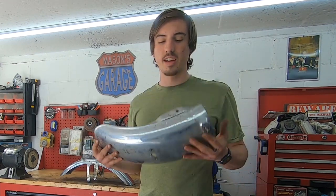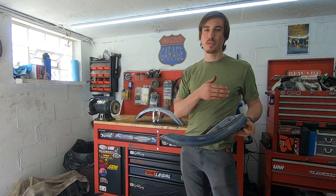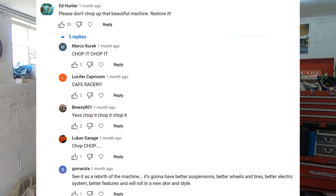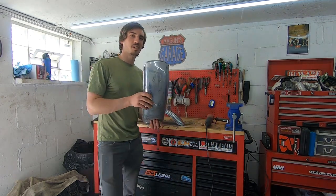Now the back fender, I had it on my eBay page for a while. People in the comments of a different video were saying please don't chop this bike, don't chop it. And then some other awesome people were like, chop, chop, chop! So that's what I'm doing guys, I am chopping these fenders up.